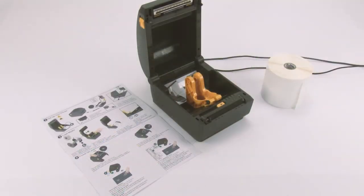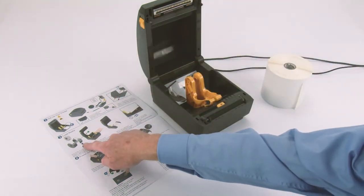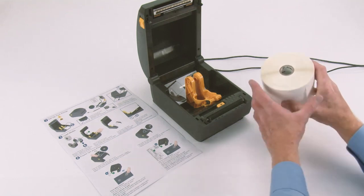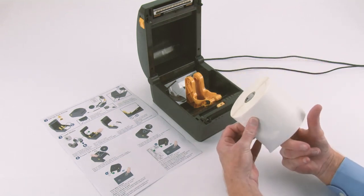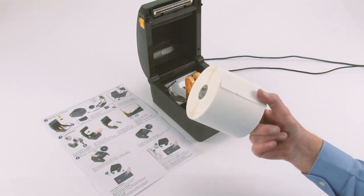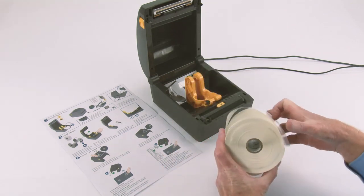Step 3: Load media. Prepare your supply media. Remove the outer wrap from the media roll to prevent contamination. Place the roll on the holder.